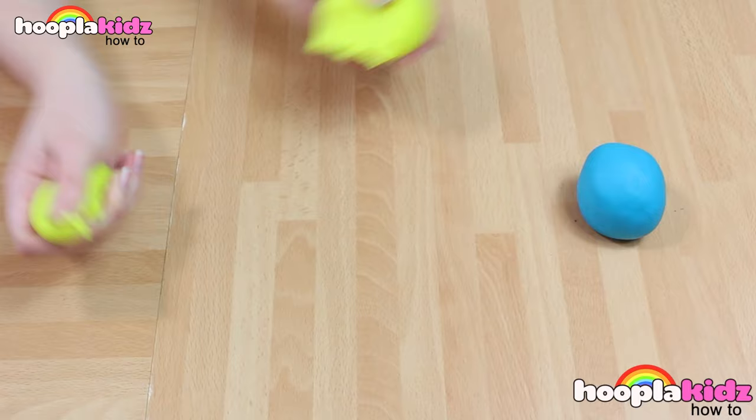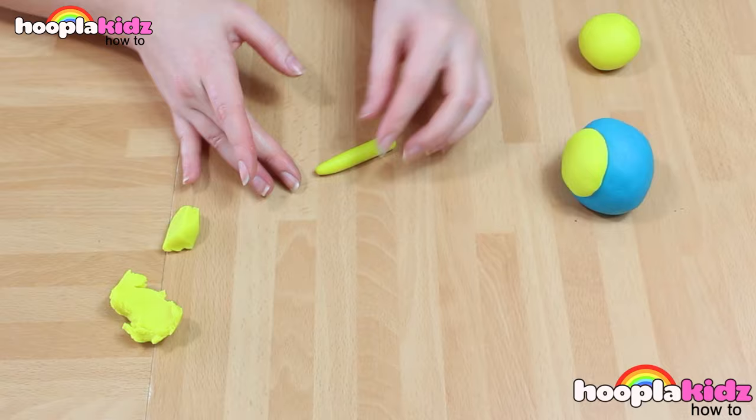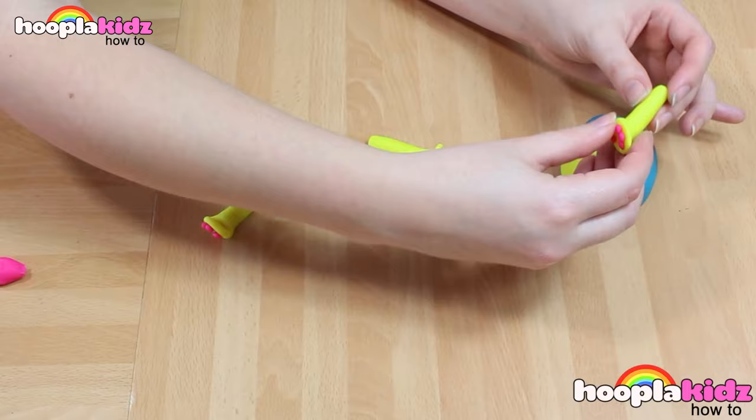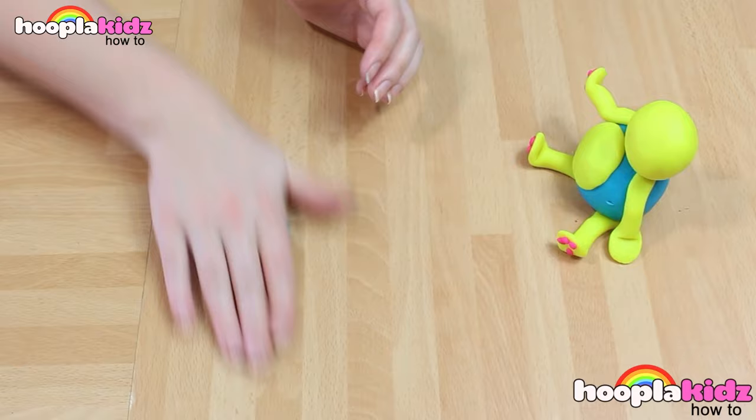So the first thing we're going to do is to make the body. I'm using the blue. I'm also making a tummy out of the yellow. My cat's head is going to be yellow too, as well as his paws. I'm using a little bit of pink Play-Doh to add some detail to the bottom of the paws. Stick on the arms, and then pop on the head. And don't forget the legs. Remember, you can position the arms any way you like.